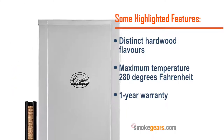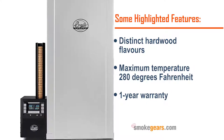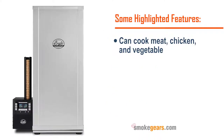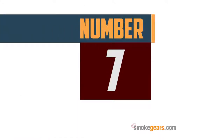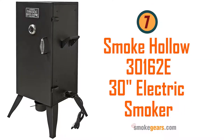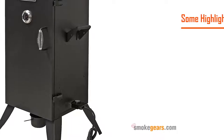Number six: Bradley digital 6-rack smoker. Highlighted features: distinct hardwood flavors, maximum temperature 280 degrees Fahrenheit, one year warranty, can cook meat, chicken, and vegetables. Read more on smokegears.com.